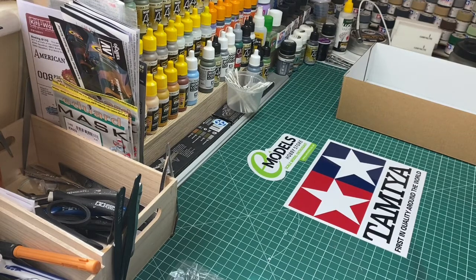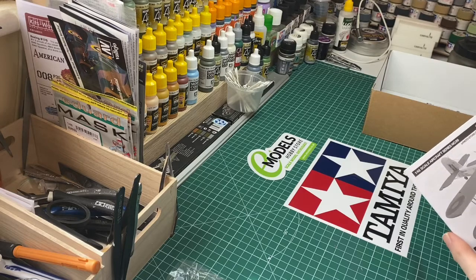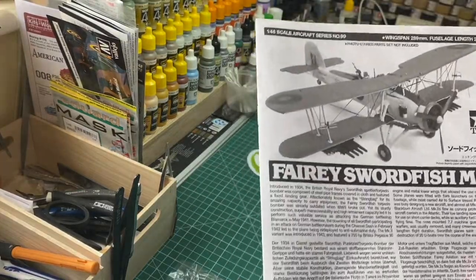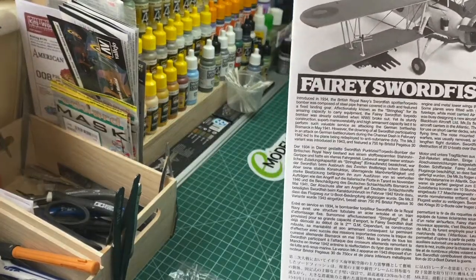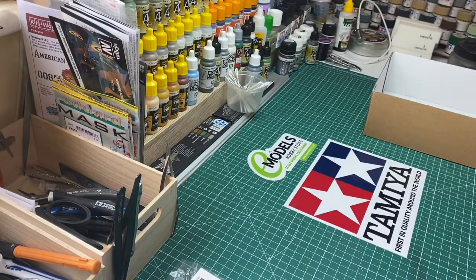This model is from E-Models, and if you can't find what you want on E-Models, there's something wrong with you — there's something there for everybody. I'll come back to the instructions and do another little follow-up video on them. So there you have it — that's my next project, the Fairey Swordfish Mark Two by Tamiya, 1:48 scale, purchased from E-Models. If you like the video, like, comment, share — I'd like to know where you're all from. I'm based in London. Take care of each other and look after yourselves. Thanks, bye-bye.